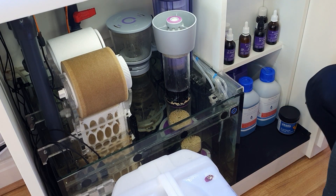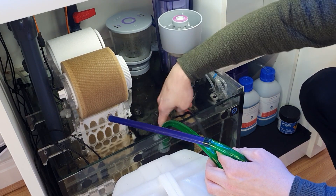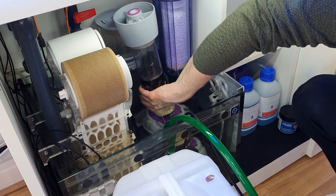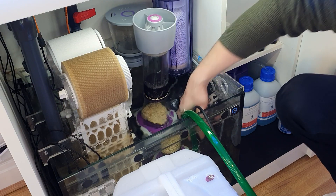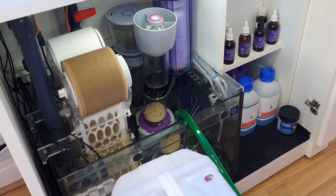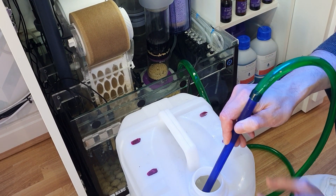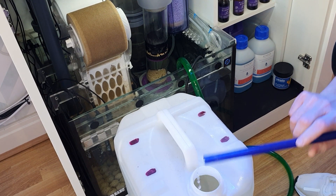This sump, as you can see, is absolutely tiny. So I usually move my reactor over, move the skimmer out of the way, and then we've got just about enough room to get that Ultra Zero pump in there. As you can see, it's going from the sump straight into the barrel, and I'll pull the plug just before we hit the top of the barrel. There we go — 25 litres out, that's half the water change done.